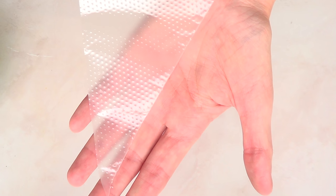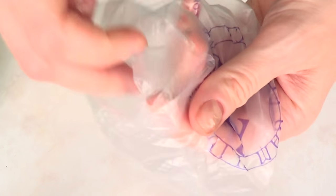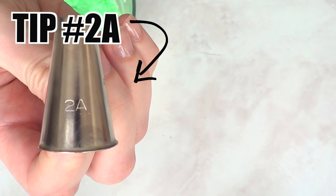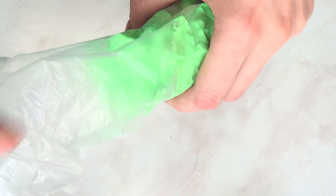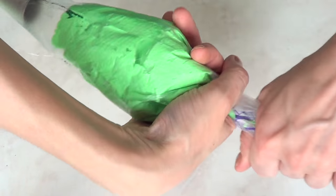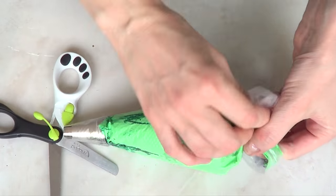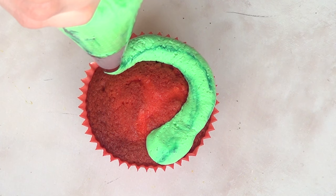I'm going to be taking my tipless piping bags — I love them and use them all the time. Even though they're called tipless, I am going to be using a tip number 2A, I think from Wilton — a round one that gives you a round swirl. Then I'll fill my piping bag with my whipped cream, secure it with a knot, and cut the tip.